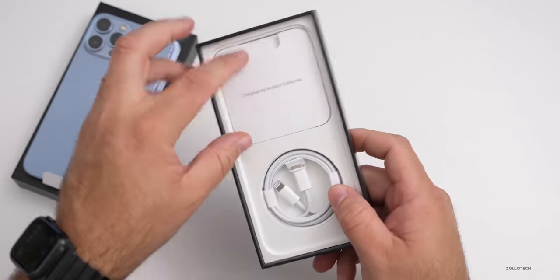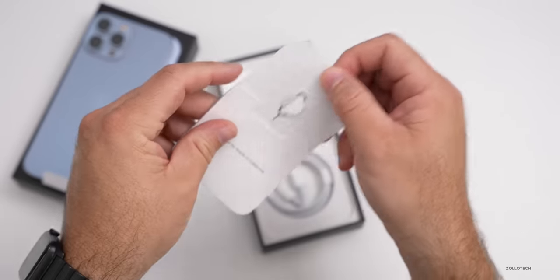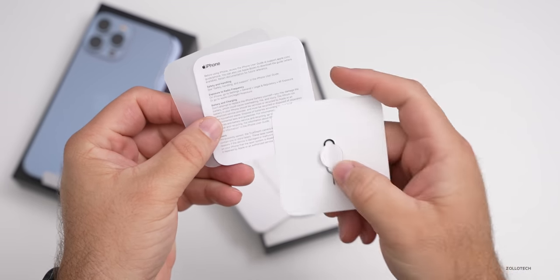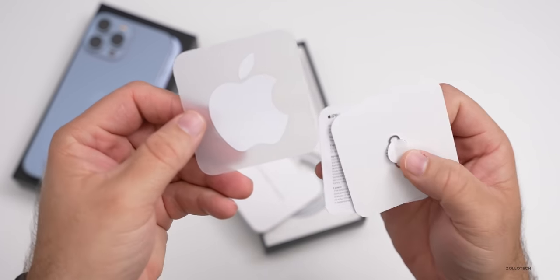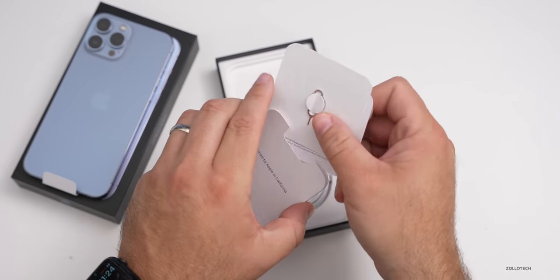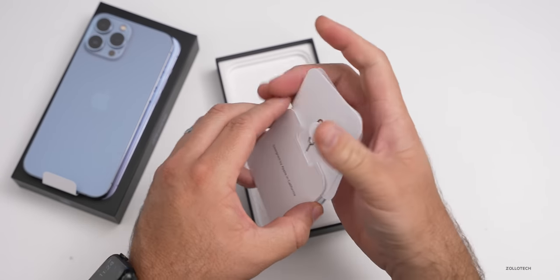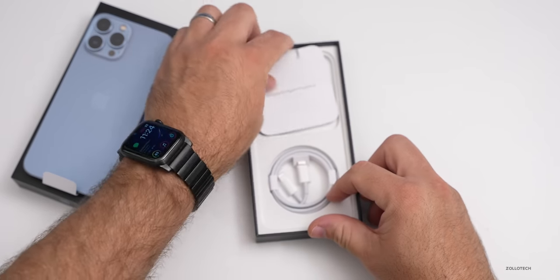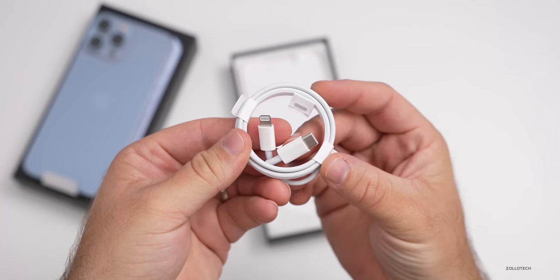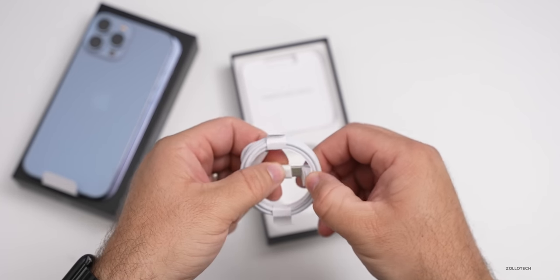Inside the box, we have our paperwork — a SIM card ejector tool, some paperwork with warranty information, and also an Apple sticker. Inside we also have our USB-C to lightning cable, and there is no charger included.